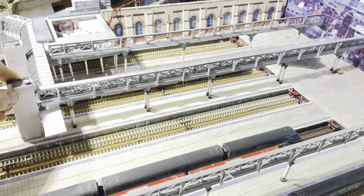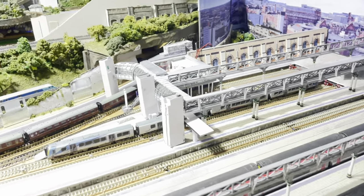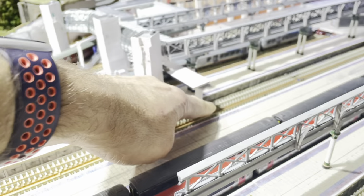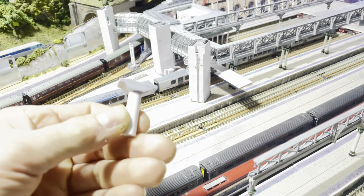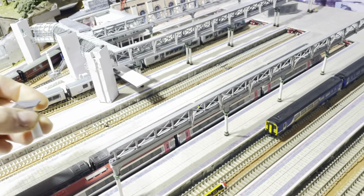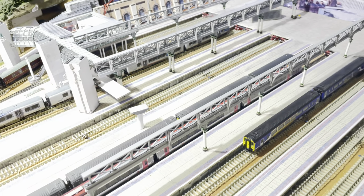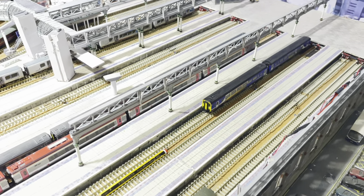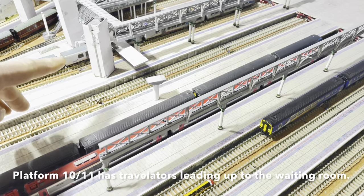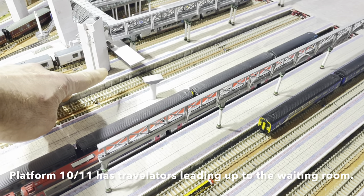Things are literally just positioned, they're not glued in any way, shape or form. So my first job is to make a few more of these, which are the supports for the footbridge, which go across each of the platforms. I was looking at the different sorts of steps that appear and it seems that all the platforms do have a set of steps, except platform 8-9, which has an escalator as well.